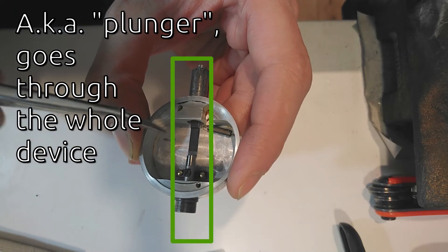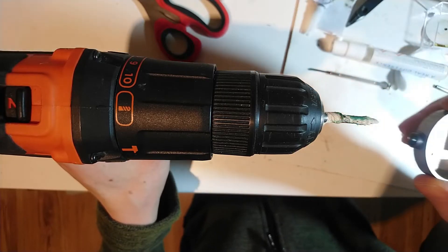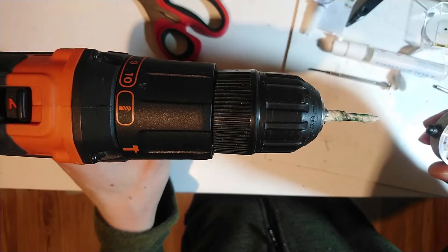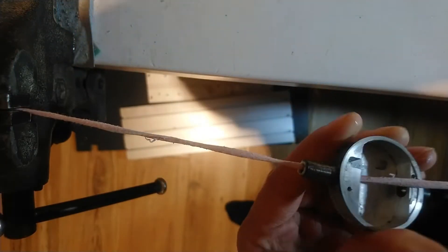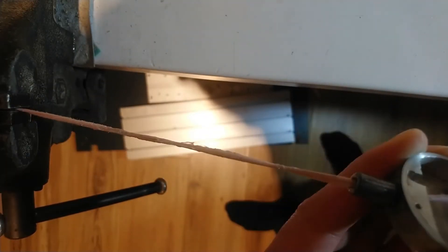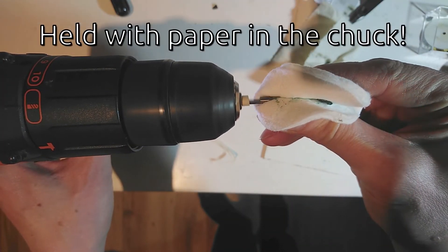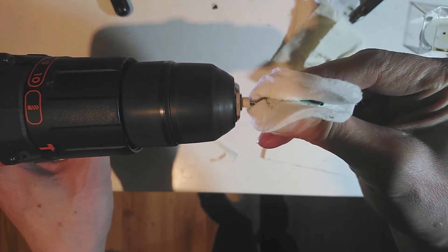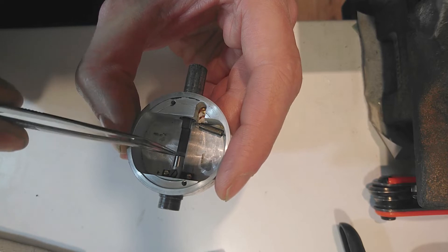With some very careful violence and some WD-40 I got them free eventually. To get the push rods working again, I started polishing the bearings with tissue and some buffing compound. After that I moved a narrow cotton piece covered in toothpaste through the bearings to get them to a shiny finish. I also cleaned up and polished the rods. That worked and at the end both rods were moving freely again.